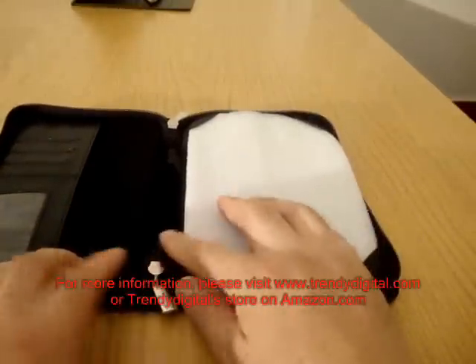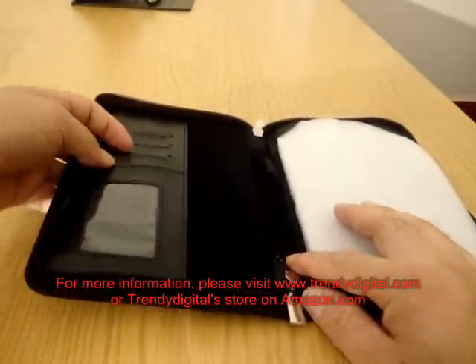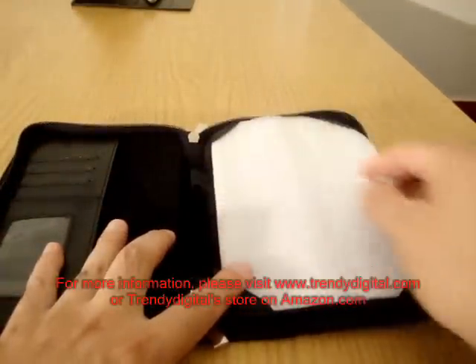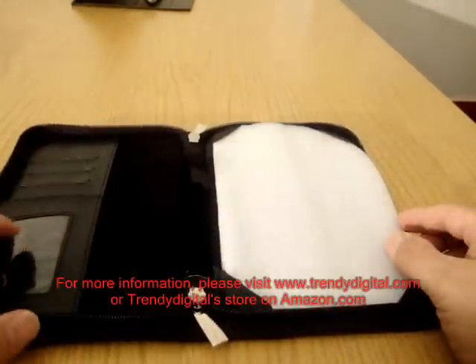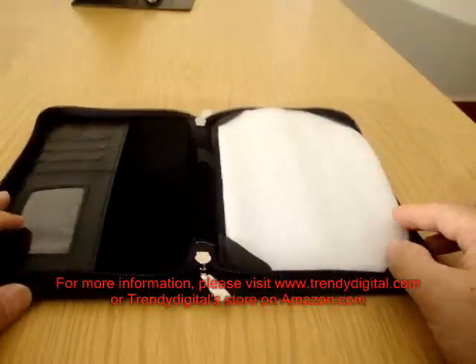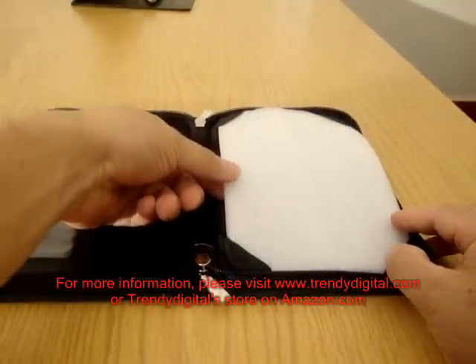At the front flap here you'll notice that there's a nice little area where you can put any business cards or credit cards, and then in the middle there's also an area where you can put your items, or pens or pencils if you like. However, if you don't want to put your items in these places, you don't have to — it's your choosing.